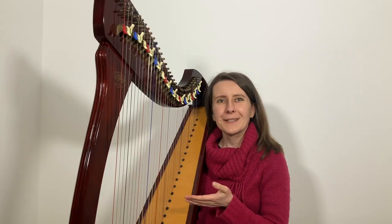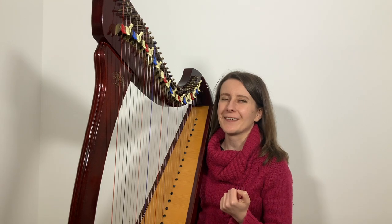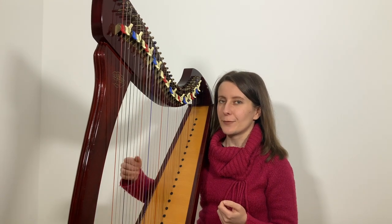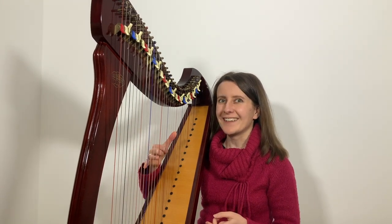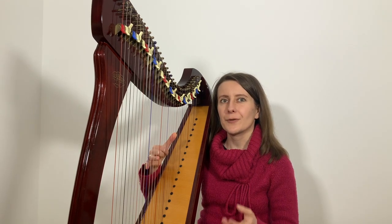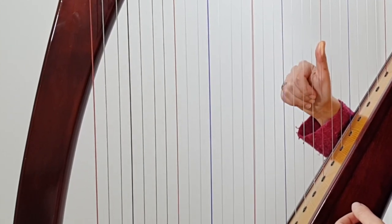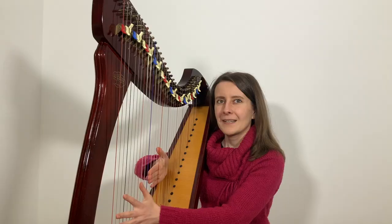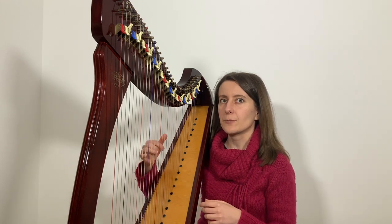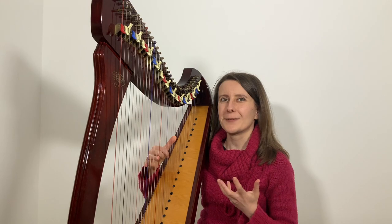How are we going to approach this section? Let's get to know our right hand first, and only play the end of bar 6 and beginning of bar 7. Place your forefinger on middle C and the thumb on the high C, and we're going to play 4, 4, 1 and come off. Pay attention to the fingers that are not playing — keep them low and relaxed.